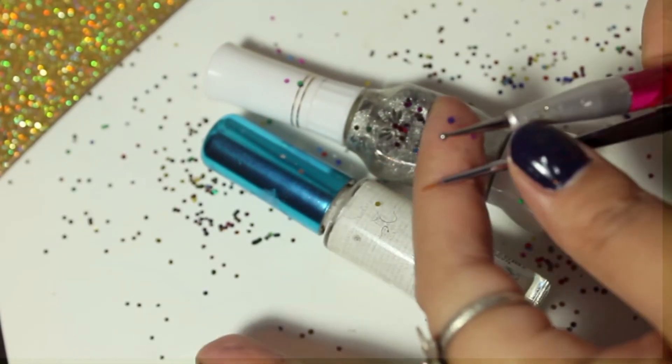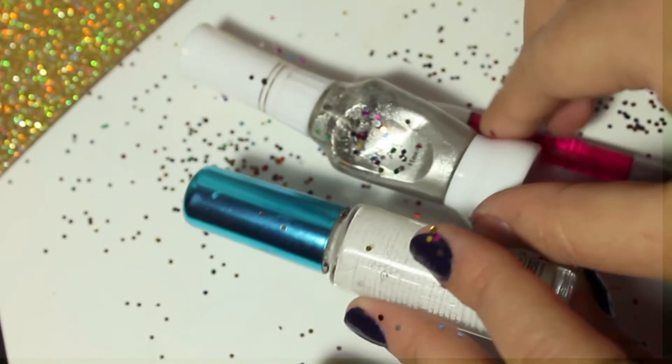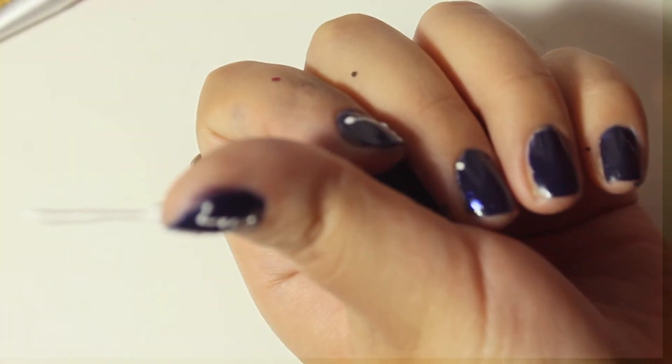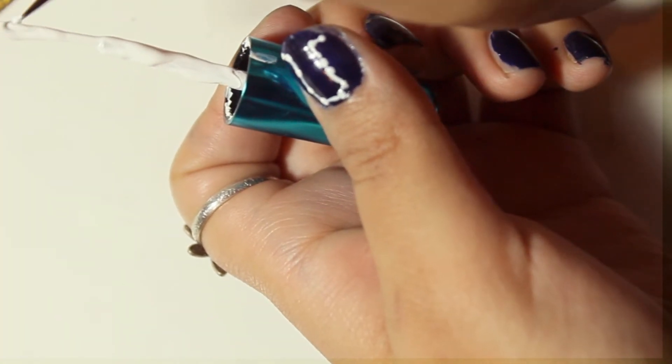Vamos a utilizar un pincho que es con una cabecita media redondita la punta, y otro es con un pincel fino. Ocupamos pintura blanca o pintura color plateado, esmaltes, obviamente.